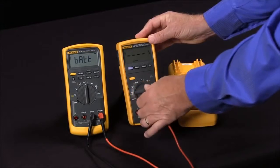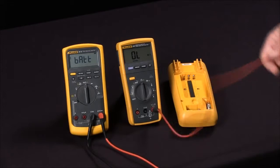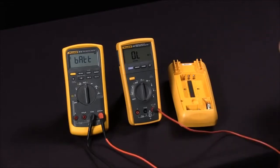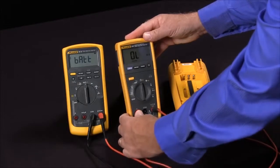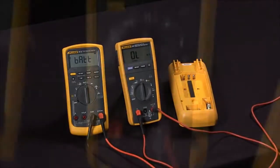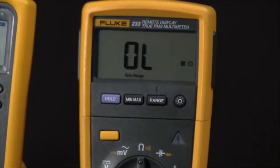If I simply take my multimeter, change it to the ohm function, and then jump from the volt ohm jack into the amp jack, I will be measuring across the fuse and seeing its continuity. In this case we have an open indication, which says the fuse is bad in this multimeter.